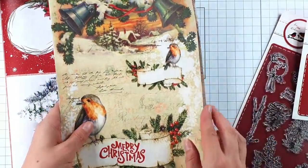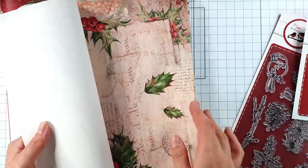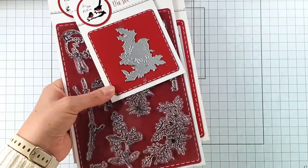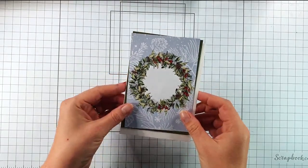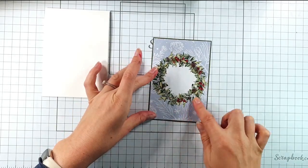You also get these extra textured papers. So let's get on and make some cards! For my first card I'm going to create a really simple Aperture, so I've grabbed one of these card fronts from the paper pack.